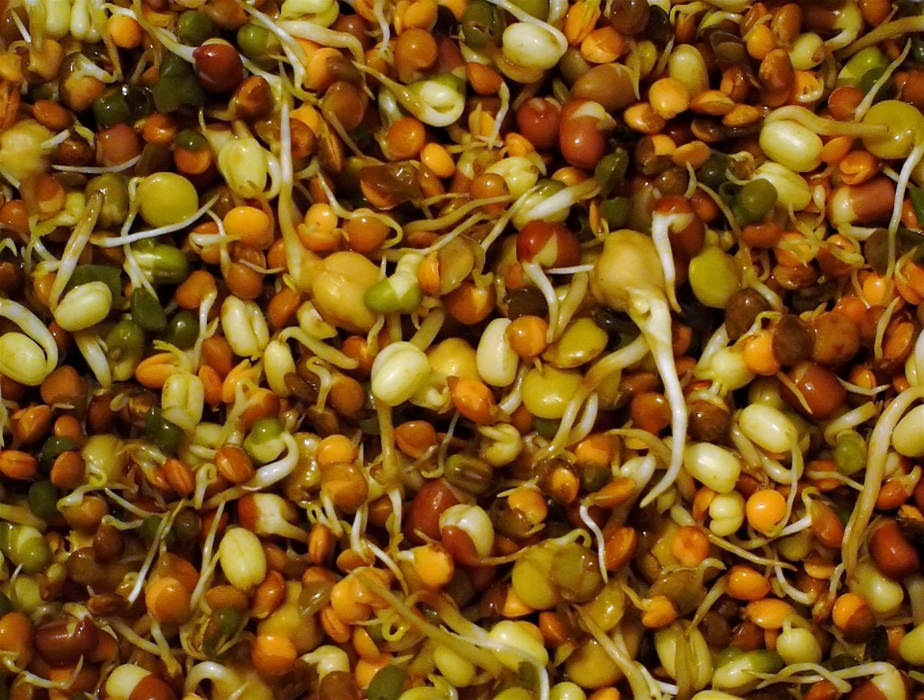Brassica or cabbage family sprouts include broccoli, cabbage, watercress, mustard, mizuna, radish, and daikon, as well as kaiware sprouts, rocket, arugula, tatsoi, and turnip. Umbelliferous vegetables of the parsley family — these may be used more as microgreens than sprouts — include carrot, celery, fennel, and parsley. Allium onions include onion, leek, and green onion, known as mi-negi in Japanese cuisine.